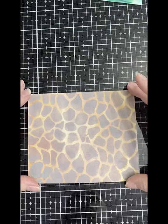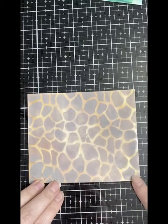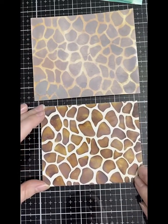This was my attempt using watercolor paper with walnut stain distress ink. I wasn't really happy with the way it turned out — it was kind of faded looking, but I think that's because I added water to it.